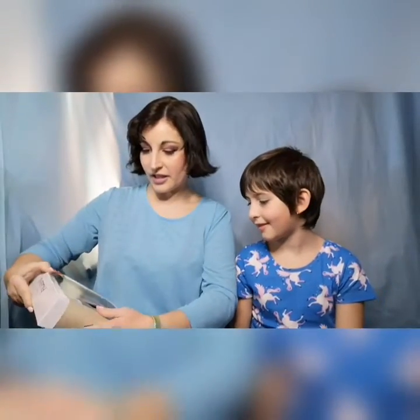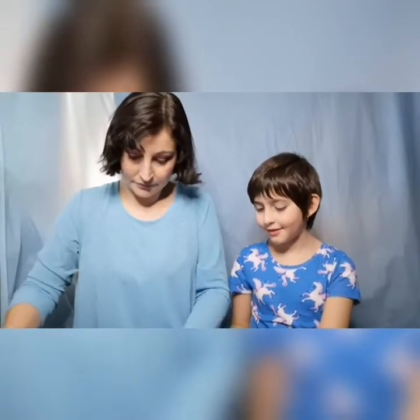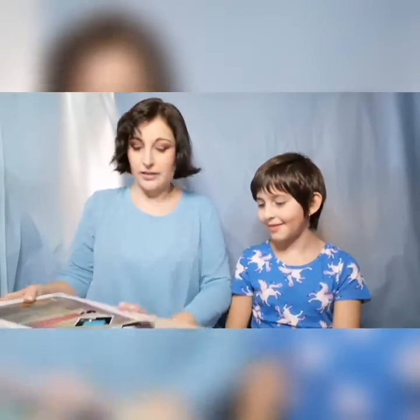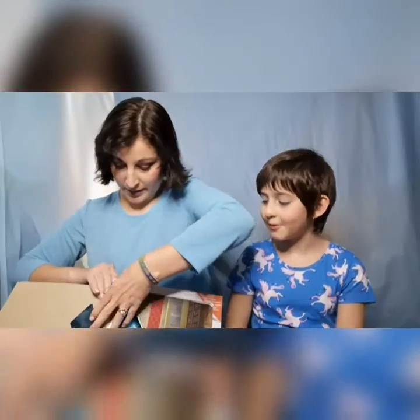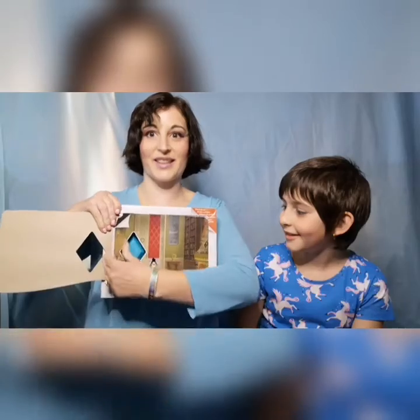Oh, this is even cooler than what I thought! So we have to peel it again — I'm going to take this part and push it over as much as I can. It looks like we need to peel again from here. Here we go, wonder who's next.